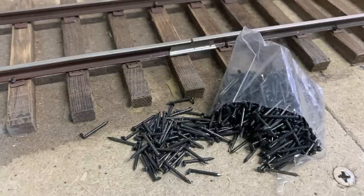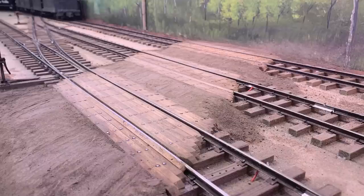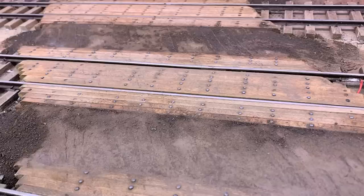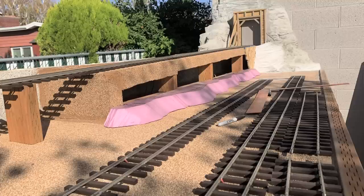Half of the railroad is inside the shop and half is outside on the bench work. The whole railroad uses Yardas Creek rail, but the inside part is all hand-spiked onto actual wooden ties — there are several videos on that. Working inside allows for a lot more detail than outside, because on a garden railroad easy maintenance is essential. Having half inside and half outside is the perfect solution: super detailing on the inside, and practical, maintenance-free track outside.